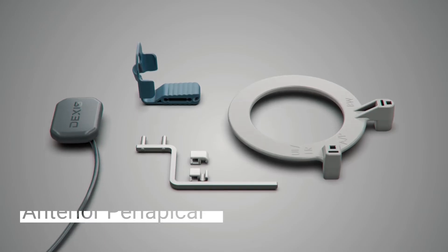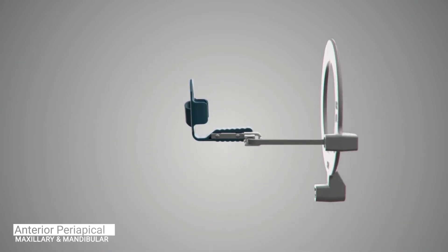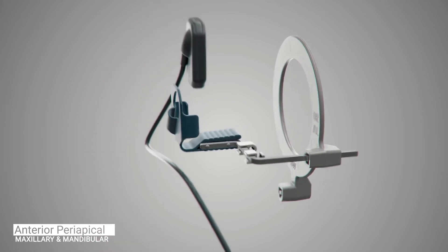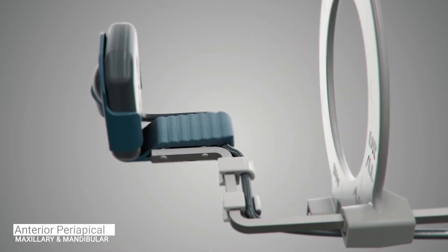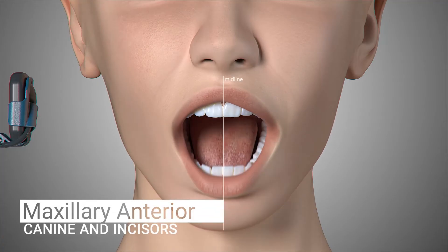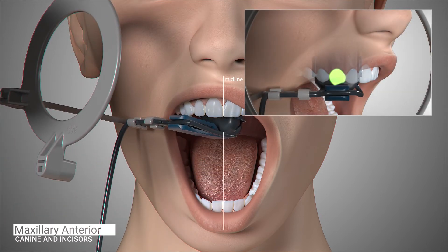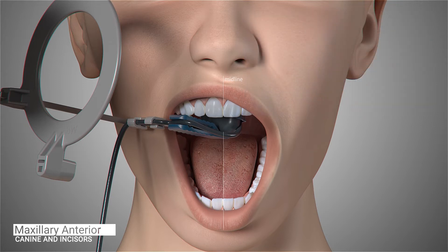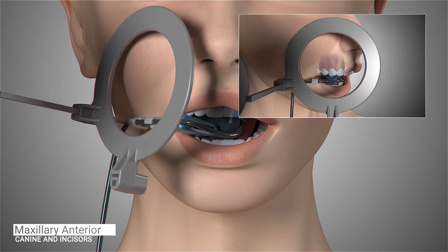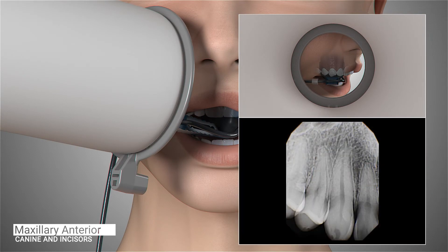We will now move on to capture anterior periapical images. For anterior periapical images, you will use the same aiming bar and ring configuration. However, you will switch the yellow posterior bite block to the blue anterior bite block. Begin by taking the maxillary right canine. Position the sensor so the canine is centered on the sensor, well into the palate and parallel to the long axis of the tooth. Ask the patient to close and slide the aiming ring as close to the patient's face as possible. The cone of the x-ray emitter must be placed flush with the aiming ring and then trigger the exposure.